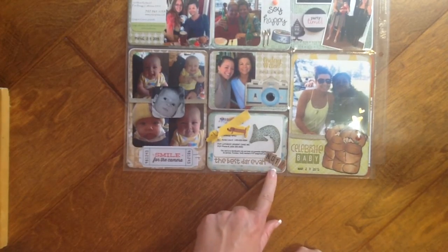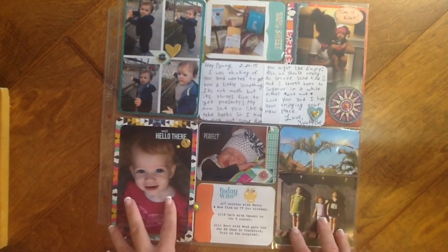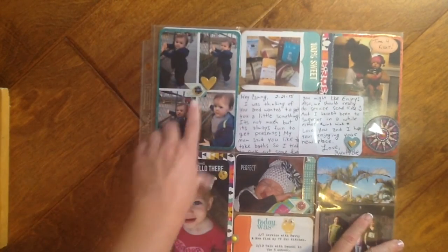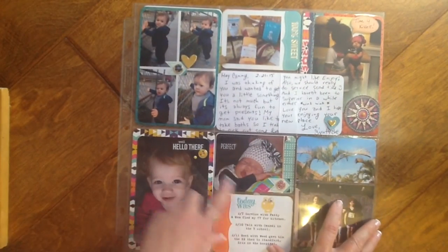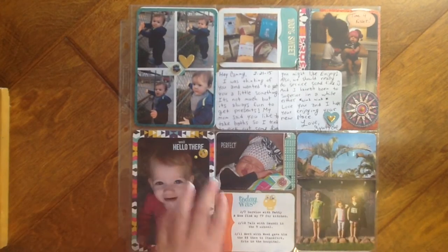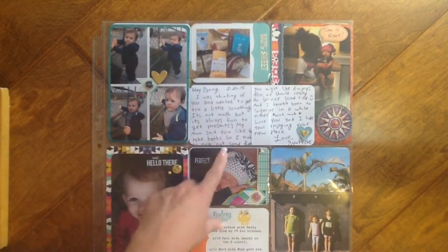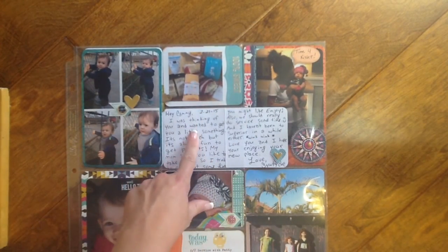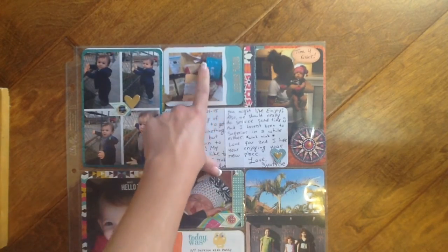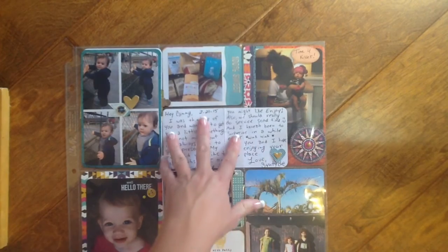I stamped 'best day ever' with Paper Smooches and heat embossed it in black and gold, and I put 'NOT' — because it's an inside story of what happened at the doctor's office that day and I wanted to remember that. Then this is also February — this pocket is just a collage picture of little Cyrus. A lot of what I used on the page is my Basic Grey Grand Bazaar paper and embellishments. This is a gift — my niece dropped off on my front porch a really nice gift package of bath goodies and she left me a really nice card, so I wanted to include the card.